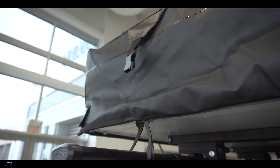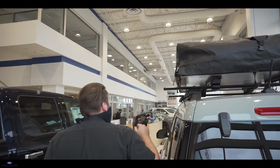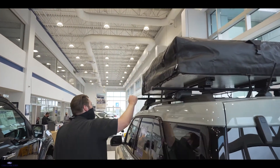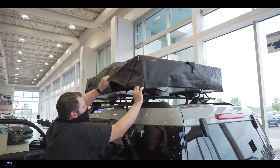Once the tent is on and you're ready to set up camp, you'll want to undo each of the clips that keep the tent together while driving. There's a couple on each side, so make sure you get them all. Next, pull apart the Velcro that runs all the way around the base of the unit.